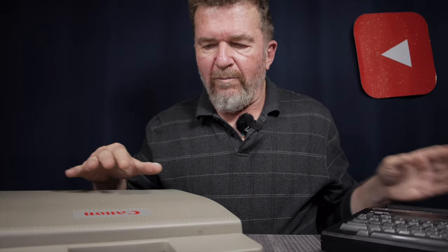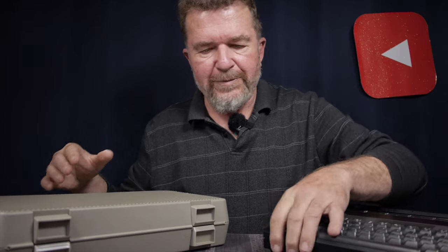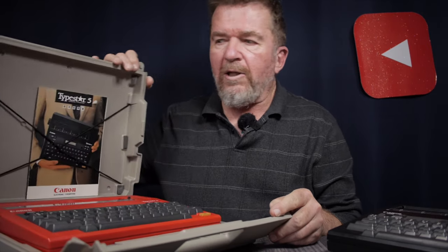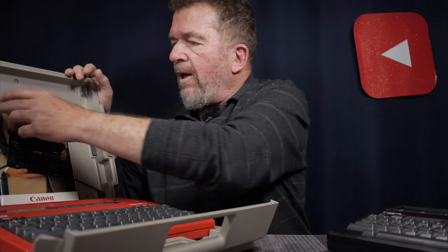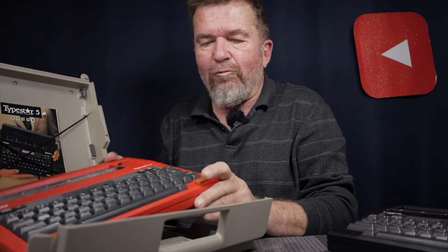This is the Typestar 4 — the older brother to the Typestar 5. My Typestar 5 belonged to my friend Kevin and came in this hard carrying case. The Typestar 4 is also often sold in a hard case, though mine didn't come with one. Opening it up, there are two flip-out plastic latches on the front. Inside are storage compartments for two ribbon cartridges, a document holder, and the owner's manual in Japanese. This is the Typestar 5 — the red one.